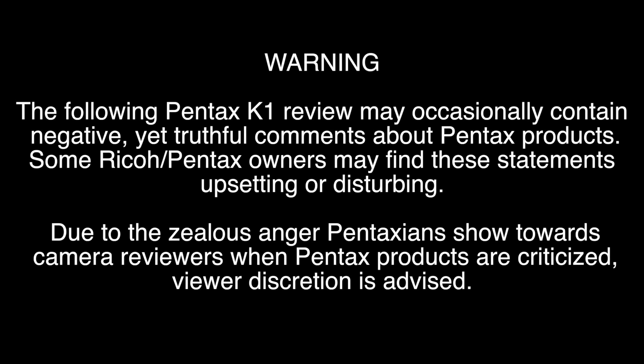Warning: the following Pentax K1 review may occasionally contain negative yet truthful comments about Pentax products. Some Ricoh Pentax owners may find these statements upsetting or disturbing. Due to the zealous anger Pentaxians show towards camera reviewers when Pentax products are criticized, viewer discretion is advised.